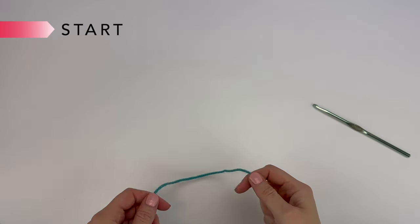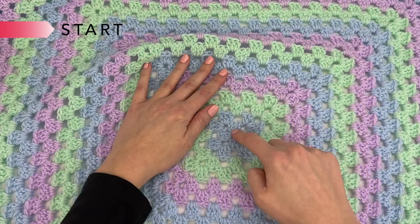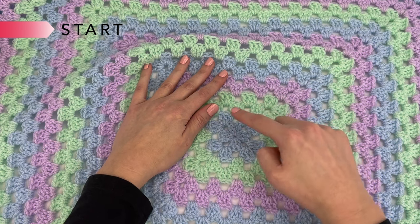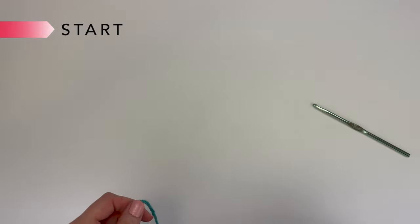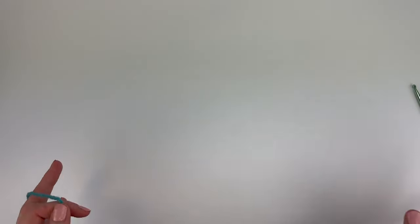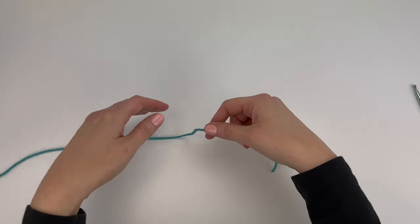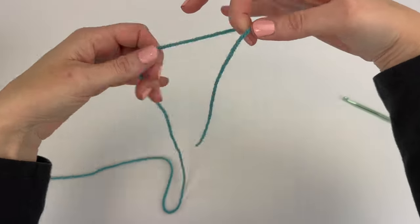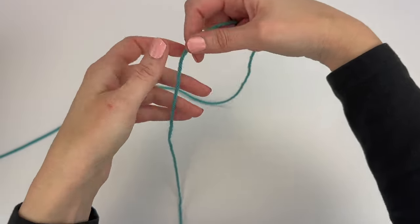We're going to start with Color A, which is whatever color you'd like to be in the middle of your granny square blanket. With Color A we're going to start by making a magic circle — also called a magic ring. I take my yarn; this is the end here and this is the working end of the yarn.